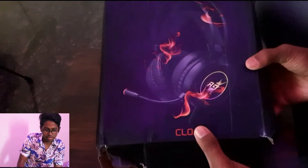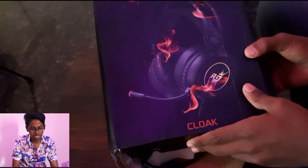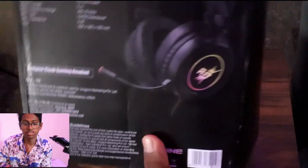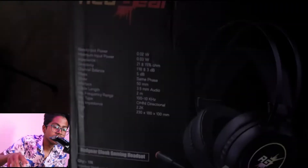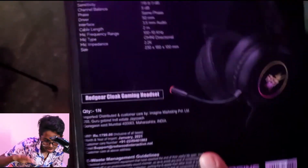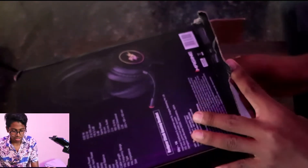The name is 'Clock' and there is branding here as well. You can see the Red Gear branding and some text here — I will take a photo of this. So let's open it and see what's all inside.